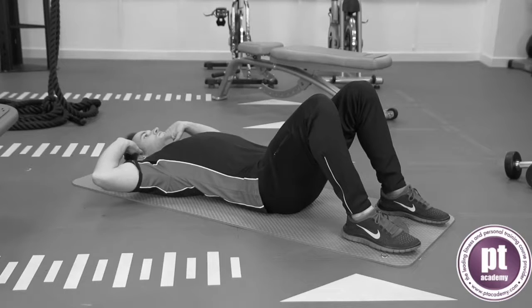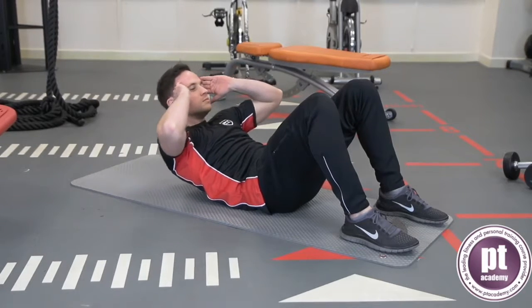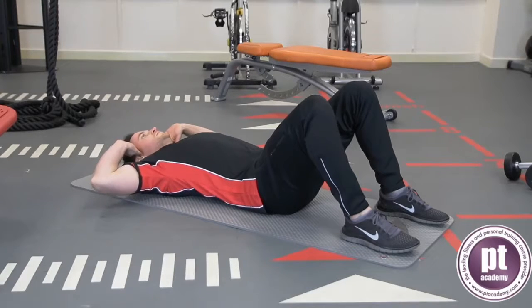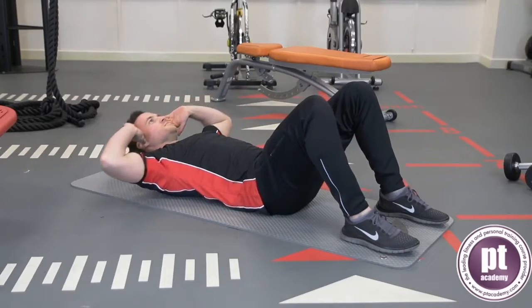Start in the supine lying position on the floor with the knees bent and the feet flat. With the fingers at the side of the ears and the lower back lightly connected with the floor, engage the abdominals and lift the shoulders. Bend at the trunk and keep the head in a neutral position. Lower down under control and repeat for the desired number of repetitions.